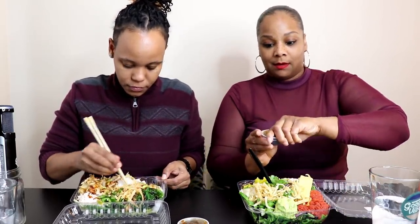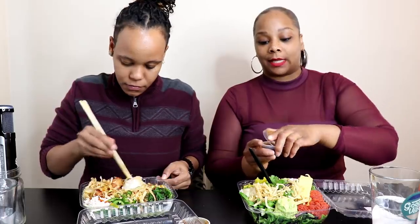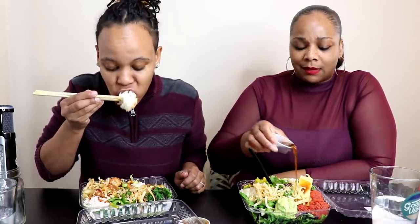Oh, I got some new surprises — I got some edamame down here, cucumber. You just load the bowl up with all kinds of goodness. I have cucumber, too. If you haven't tried pokey, especially if you like sushi, I would say definitely try it. Because most of the meats they put on here are raw, so you've got to be into sushi.